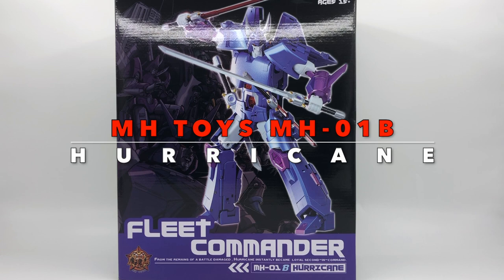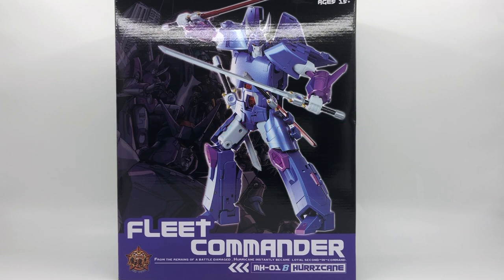What's up Transformers, this is Ben here and today we're going to take a look at the Image's Toys Image 01B Hurricane. This is the KO of Fans Toys 29 toy, and here's the box look from the front.